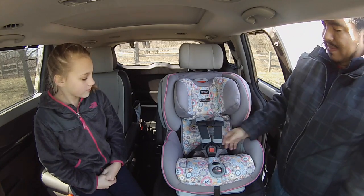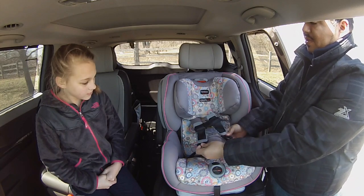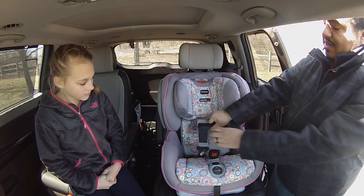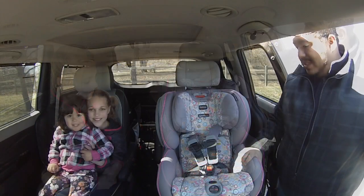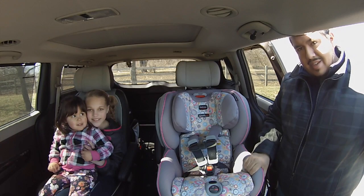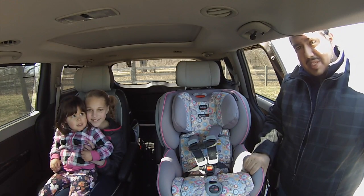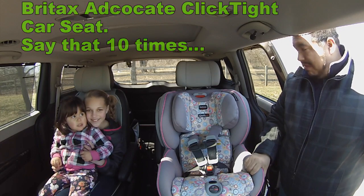Of course we have our three-point harness right here. The red button releases these two. Chest harness. And then we have this really nice quality padding. So now I'm going to show you how we're going to strap in Josephine, our three-year-old, into the Britax Advocate ClickTight car seat — and yes, that's a mouthful to say.